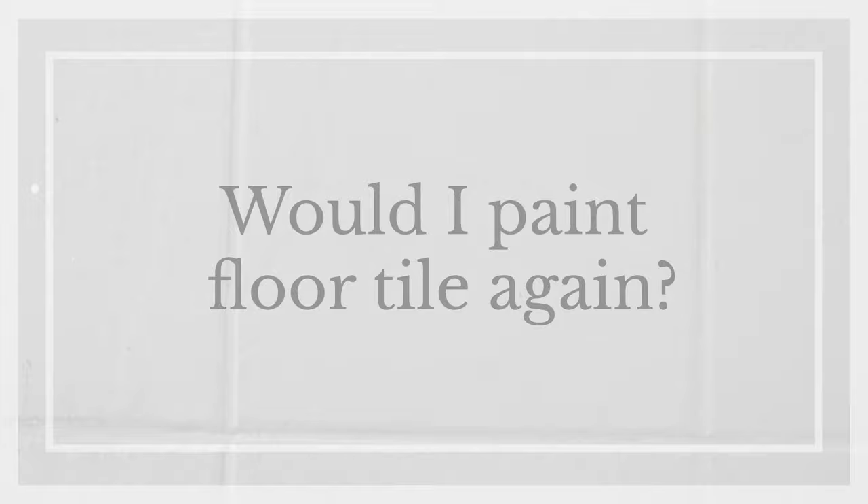Would I paint a tile floor again? Yes, depending on a few factors. Here's my recommendation: for a higher traffic room, I think painting tile floor is a great short-term solution for ugly, outdated flooring. It's definitely not as durable as real tile or other types of flooring, so I recommend it as a short-term solution. For a low traffic room, it can be a good longer-term solution for updating your flooring, but keep in mind it will still be subject to chipping over time because it's still paint.